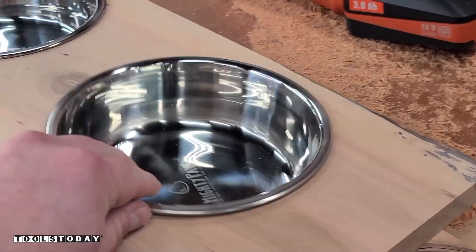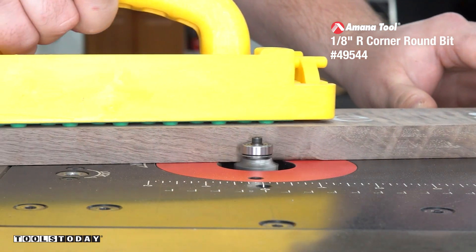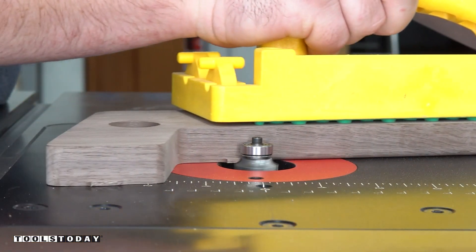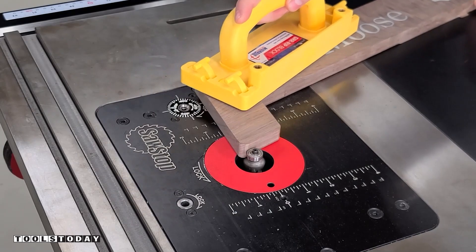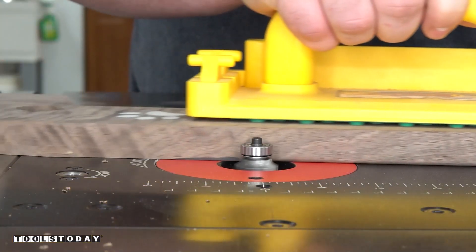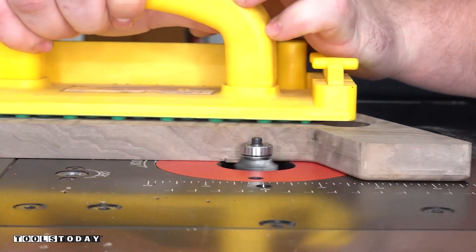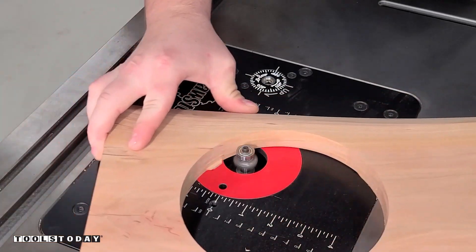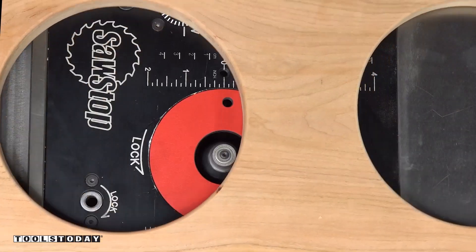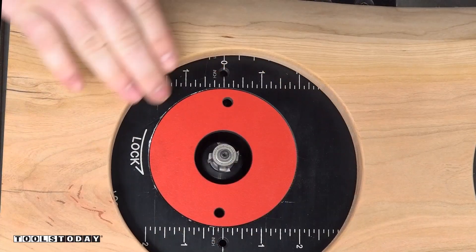Now we'll move on to getting the tabs all flush trimmed and then adding just a little bit of a round over to these pieces. I accomplished both at the same time using the 49544 one-eighth-inch radius four-flute flush trim bit, which left a really nice soft edge to the touch without rounding it over too much — it just eases over that edge, just like hand sanding. It's also tall enough to flush trim those tabs. I did the same thing for both sides on the top and bottom of the top where the bowls will sit in.